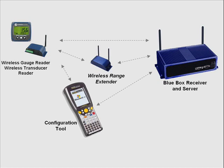Looking at the configuration tool at the bottom of the picture, this is a tool used to calibrate the gauge readers and transducer readers. We capture a friendly name, node numbers, and all data including calibration settings. When you bring the tool back to the blue box server and receiver, all data becomes synced with no human error in matching nodes, upper and lower limits, friendly names, and the database on the receiver.